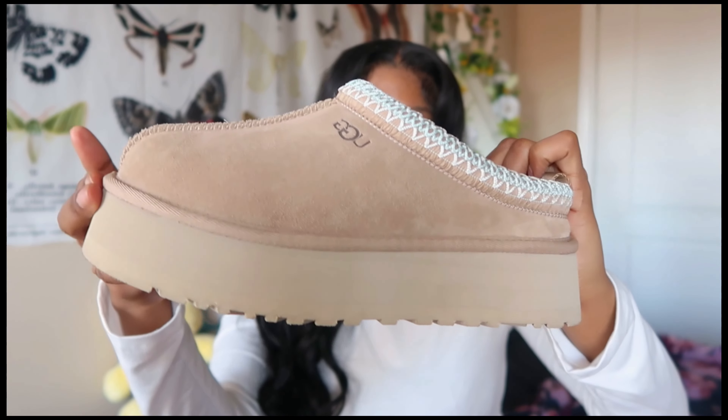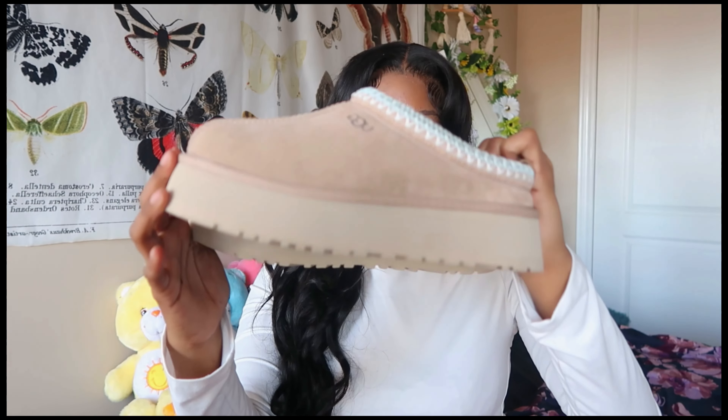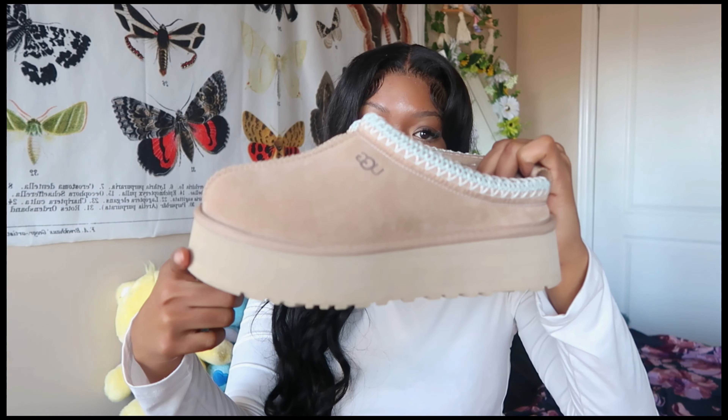Y'all might think these are the Tasmans, but no — these are the Taz, just alike, just in the same family. These are the platform version of the Tasmans, and I liked the silhouette way more. I did order the Tasmans in a color called Rainstorm or something, but I had to return them because of sizing. These are my babies — I got them in the sand color. They're lined with plush wool, the bottom is suede, and the top braided embellishment is recycled polyester.